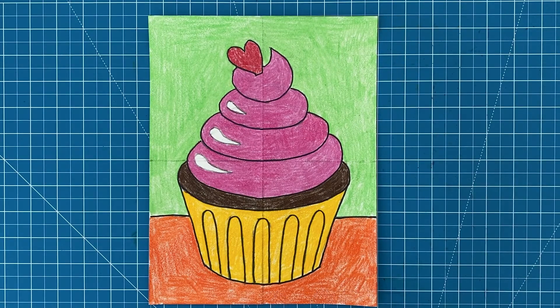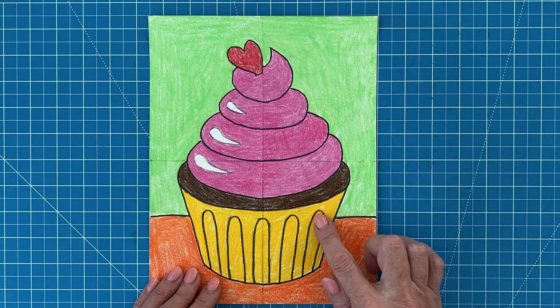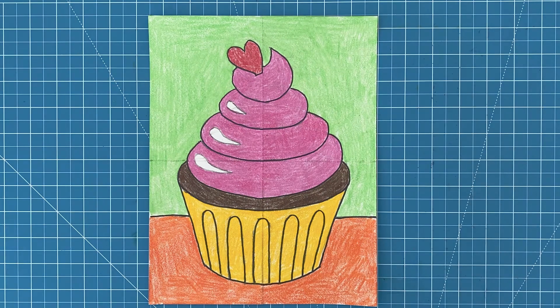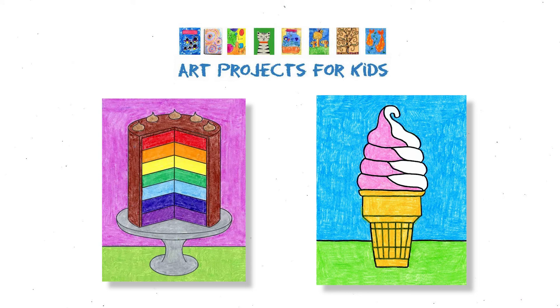So there is my finished cupcake drawing. I picked three very bright colors to go with my frosting, which I think all add up to a very cheery picture. I hope you've enjoyed this drawing video tutorial and I really appreciate your wanting to learn more about drawing. I do have even more drawing tutorials like this one on my website, Art Projects for Kids, including how to draw a cake and how to draw an ice cream cone. I hope you have a chance to check them out. See you guys.